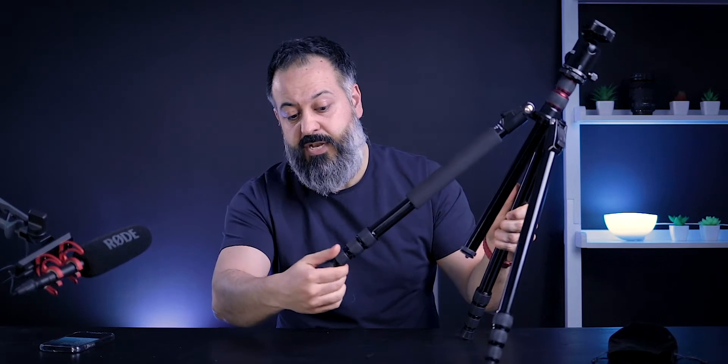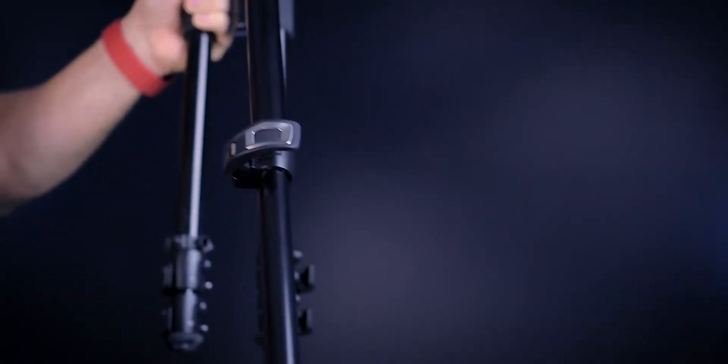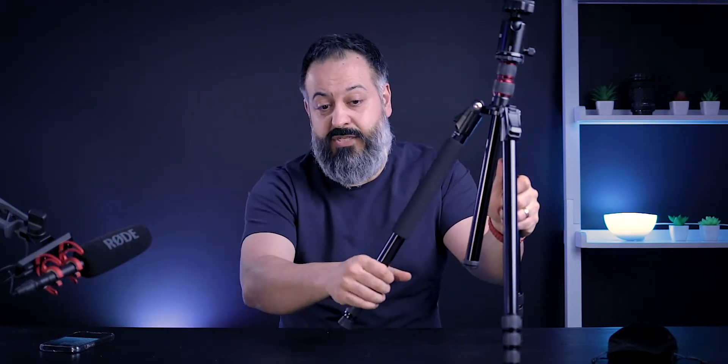So let's talk about the features from the ground up. The way you open, lock, and unlock each of the legs and extensions is with these knobs — you twist them off and the leg extends out, then you tighten it. This is one of the things I'm not a big fan of; I prefer a simple locking clamp mechanism so you know it's locked in place. Just keep in mind that if you have a heavy camera, you want to make sure you tighten these knobs as much as you can to keep it secure.